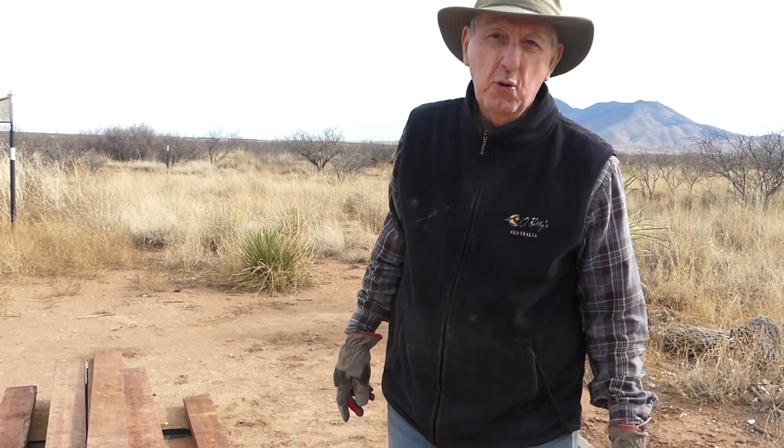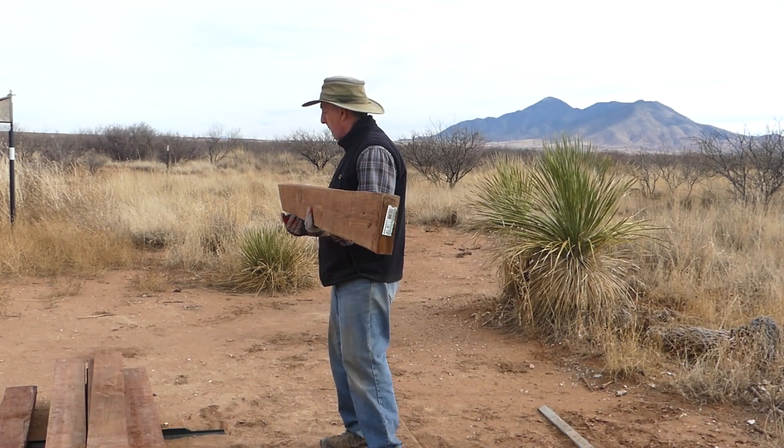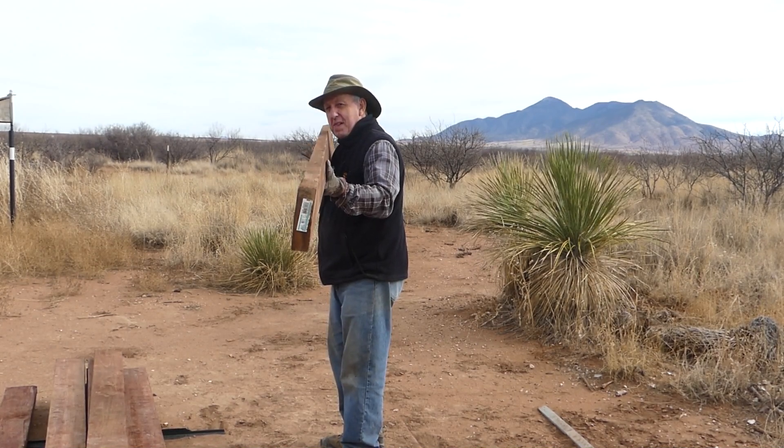Even with treated lumber that's supposedly cured, if you lay them down and leave them in the wet — which I did with these unfortunately — sometimes if they're not placed and secured properly they can warp. I call this one 'Twisted Sister' after the rock group. We'll look for the straightest pieces for the base to lay the solar panels on because you want those nice and level. The others will be cut up and used as support braces along my solar ground mount.